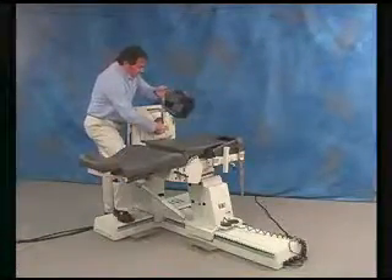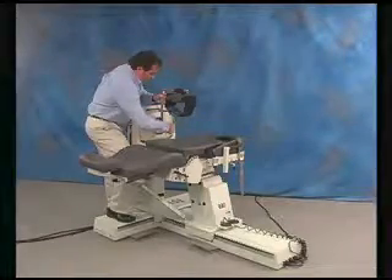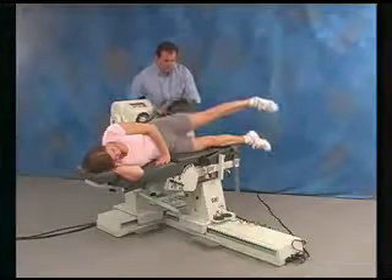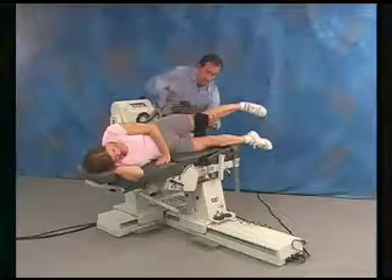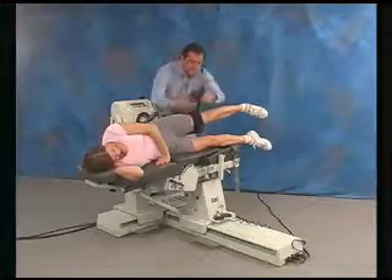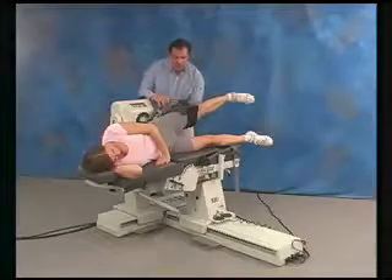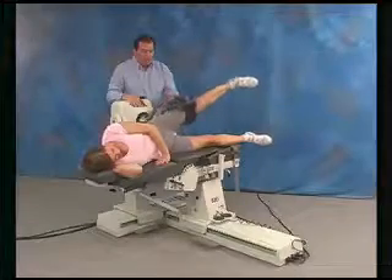Attach appropriate side hip attachment. Fix the patient to the attachment. Align axis of rotation and set range of motion limits.